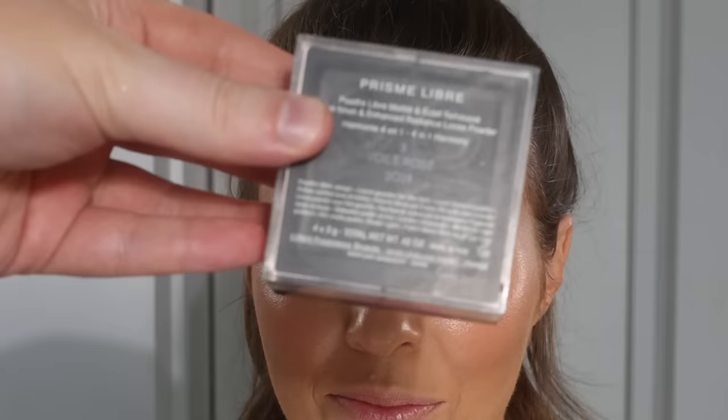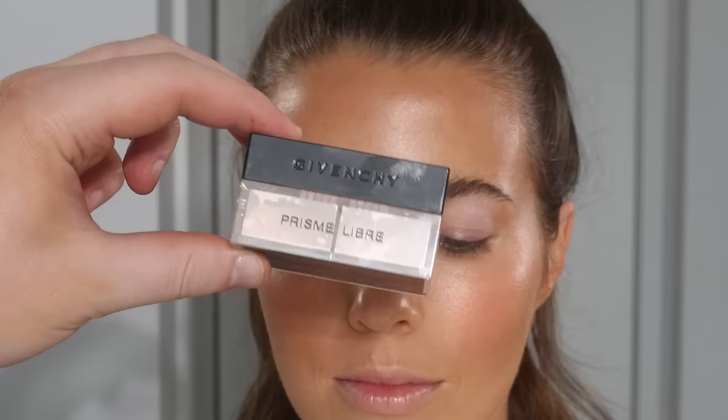Now we're going in with powder — this is the rose shade of the Givenchy Prism Libre powder. It's super finely milled. The reason I'm using pink is because pink will allow me to bounce back any bluey, greeny, purple tones in the skin and brighten those up. I'll leave the rest in so you can see how I apply the powder — it's a pushing motion. I'm using most of the powder through the T-zone and then what's left — a very light amount — under the eyes. I'll see you back in about 30 seconds for the next step.